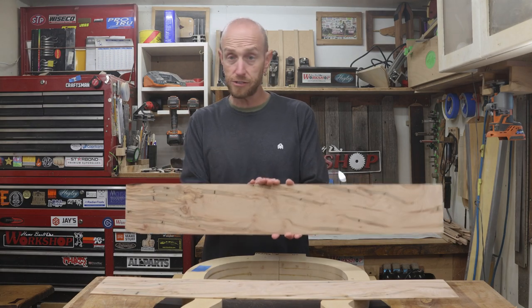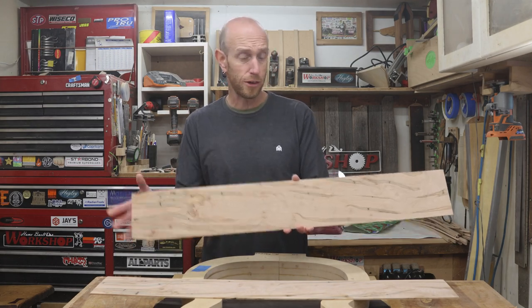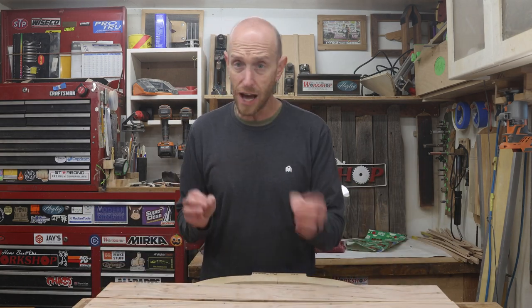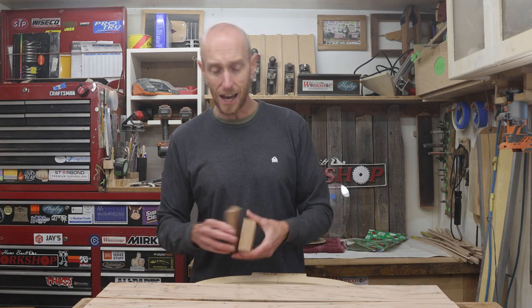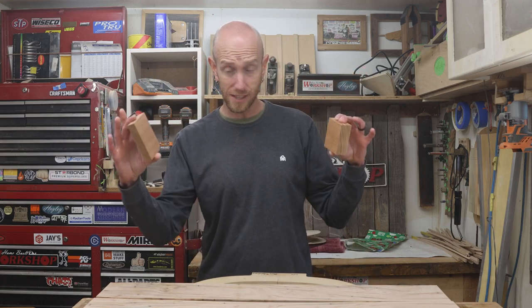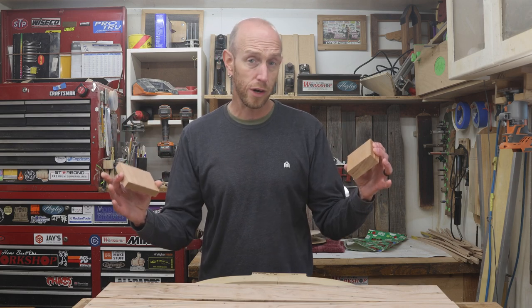I suppose I could just thickness these and put them in the bender as they are, but if we did that, after the fact we'd have to remove a lot of material to get the sides down to the height of the neck block and the tail block. That's going to take a lot of work.